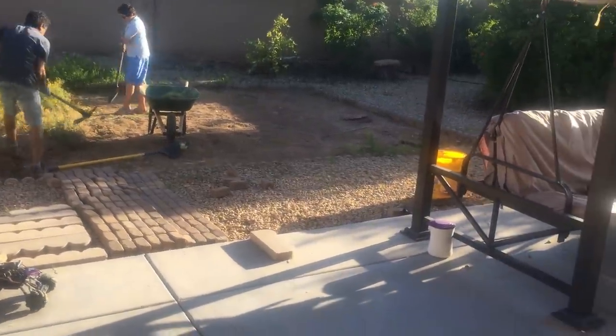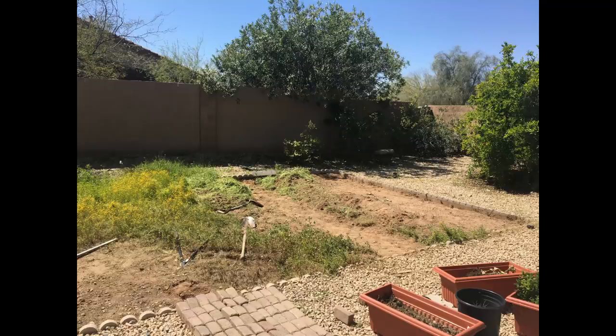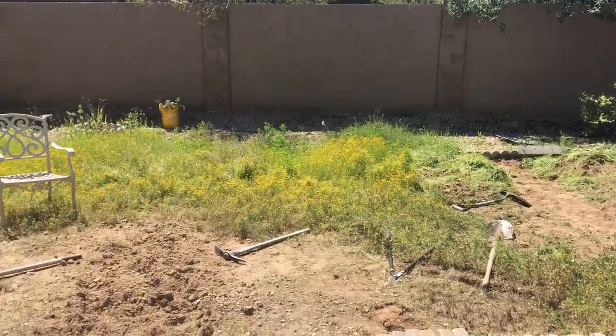This has been our first project of this size and YouTube has been a great source to learn. We hope this video will inspire someone out there who wants to redo their backyard but is nervous to start, like we were at the beginning.